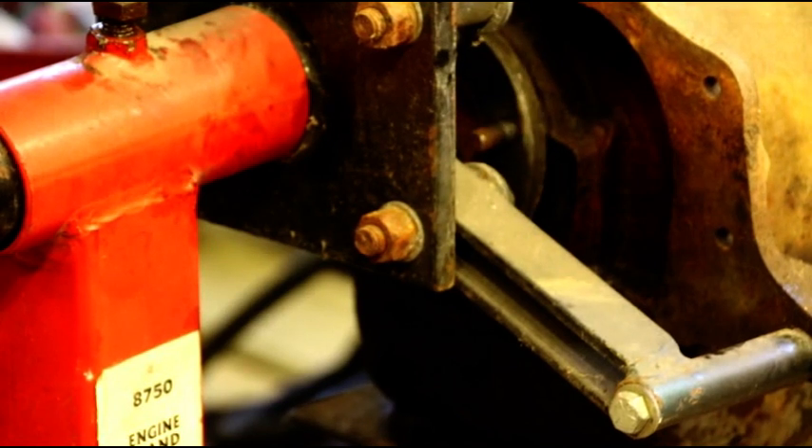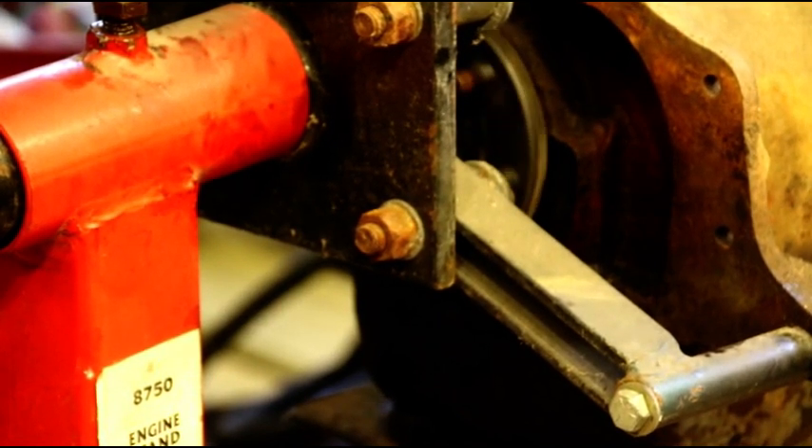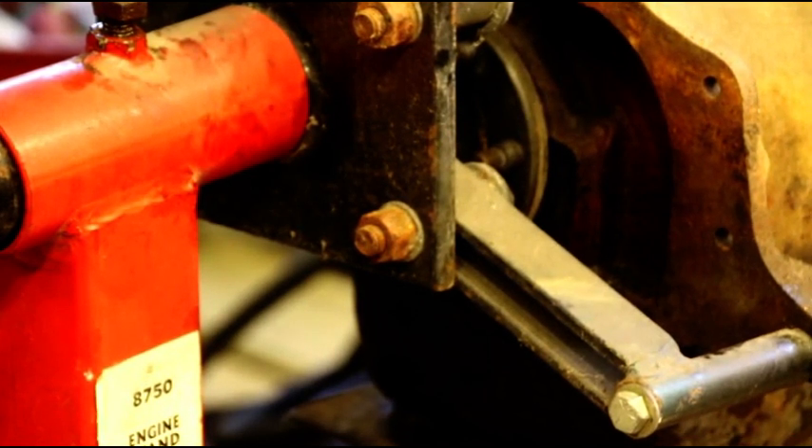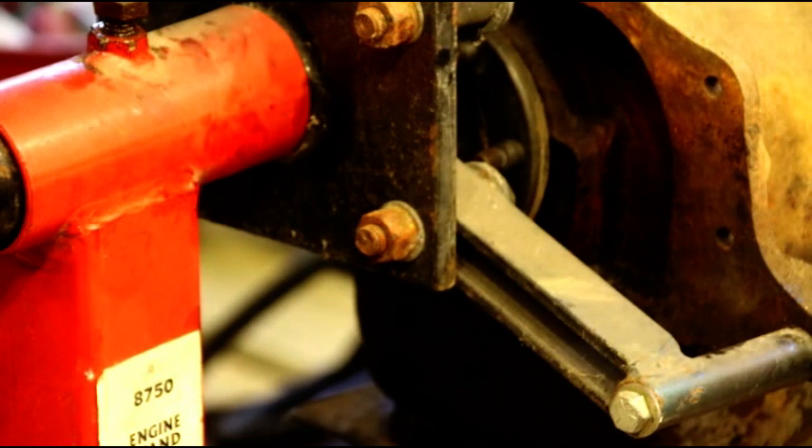I've decided to switch gears on the snowblower Jeep. I thought I had all the information I could find on it, but a friend sent me some paperwork the other day showing that instead of — or in addition to — the Wisconsin engine, they used an F-head. So you had an F-head engine driving the Jeep and another one powering the snowblower.